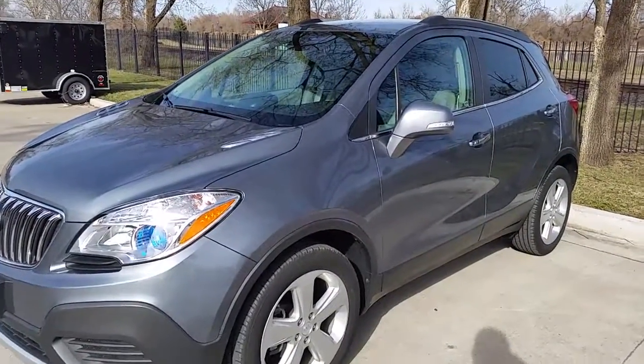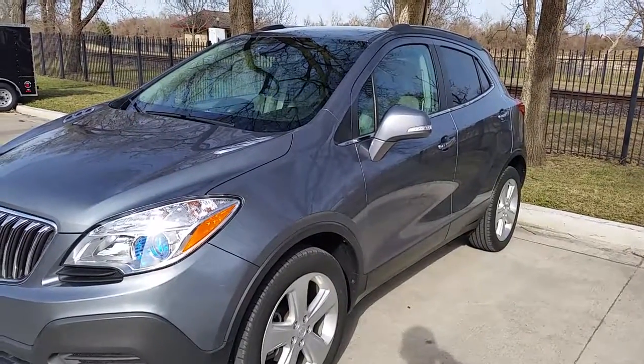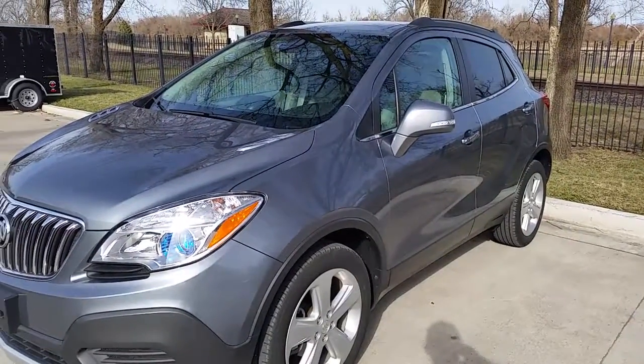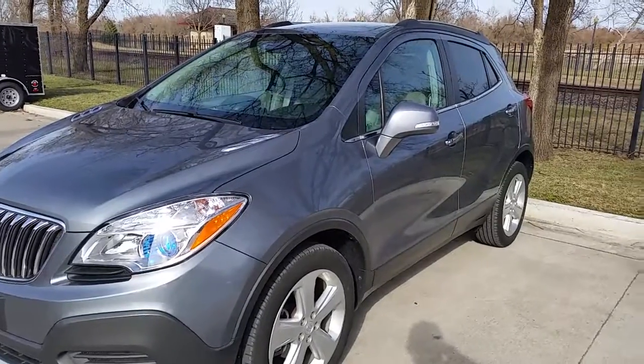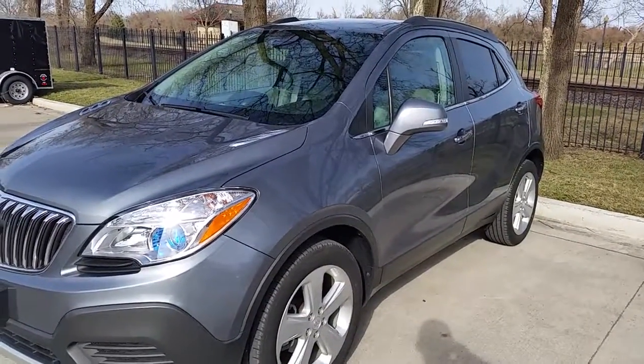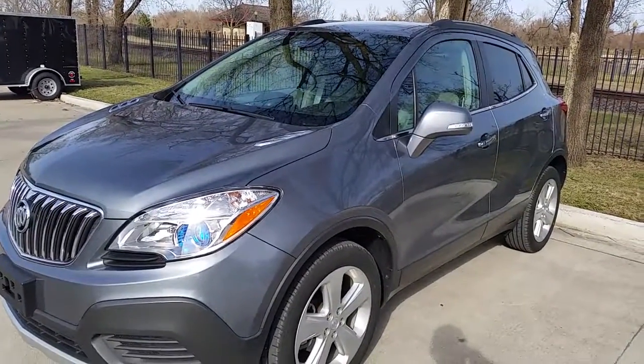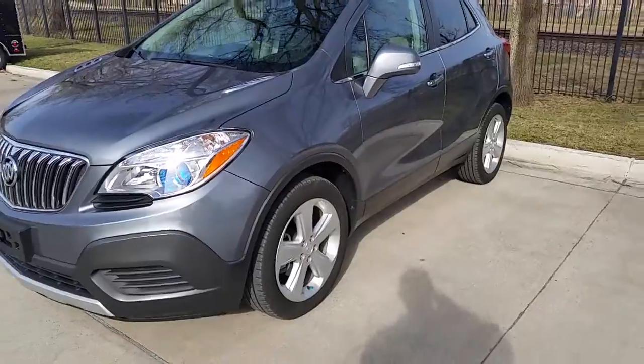Thank you for stopping by. This is a 2015 Buick Encore SUV, approximately two years old with about 20,000 miles on it. It is kind of a light gray metallic color, beautiful little car, lots of pep. Let me take a walking tour around it and let you see inside and out.